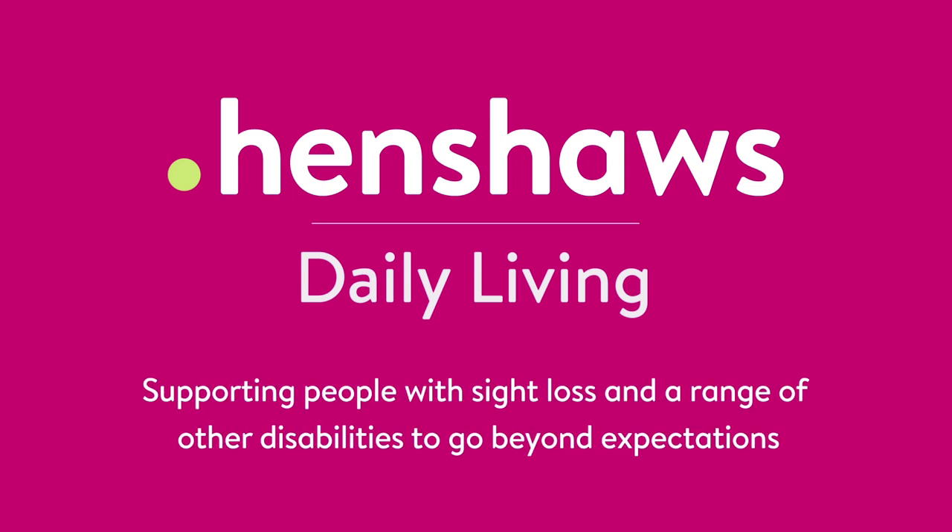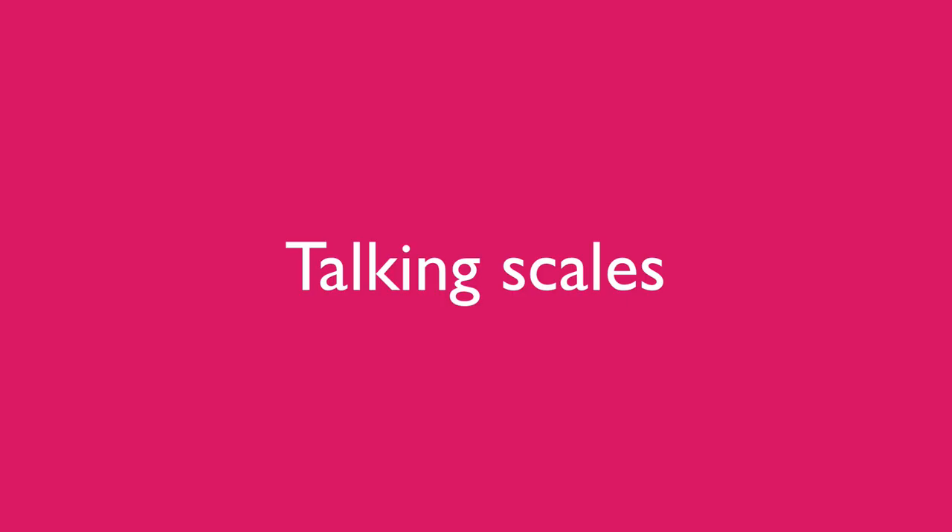Henshaw's daily living: supporting people with sight loss and a range of other disabilities to go beyond expectations. Welcome to Henshaw's tips, tricks and tech, and today we're in a kitchen theme.